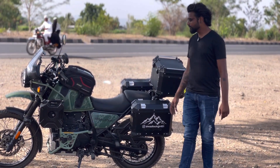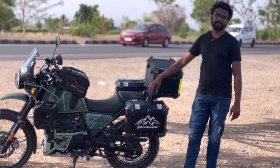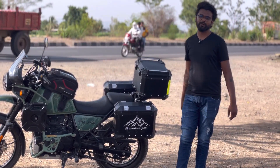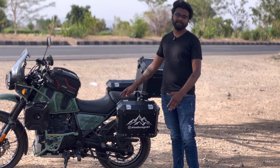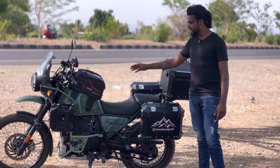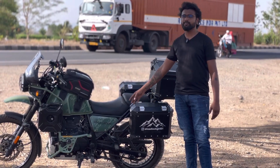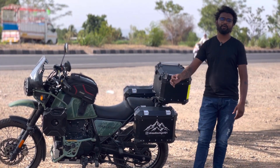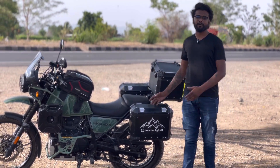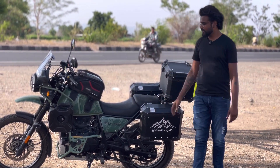In Ladakh, I had a very bad experience with tire punctures. The Royal Enfield Himalayan comes with tube tires, not tubeless. We had multiple punctures during the trip. After that, I started using an anti-puncture solution. Since installing it, I've ridden over 10,000 km with no reduction in air pressure or any punctures. If you have a tubeless bike, you should definitely add an anti-puncture solution — the results are excellent.